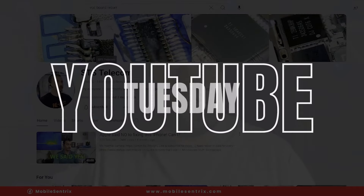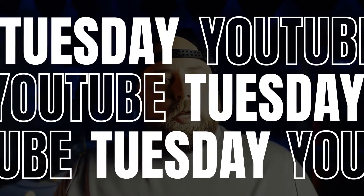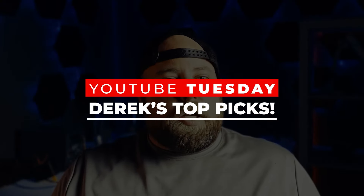Welcome back to another YouTube Tuesday. My name is Derek and today we're going to be reviewing a video from a channel that I've been following for quite some time. You've probably heard of this YouTube channel before, as the video creator is known for making a lot of short-form content, but he really enjoys the repair side of things — and that creator is Phone Repair Guru.